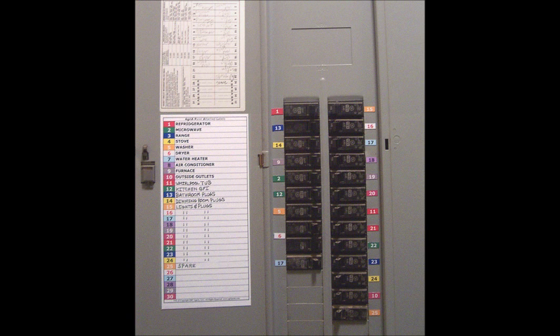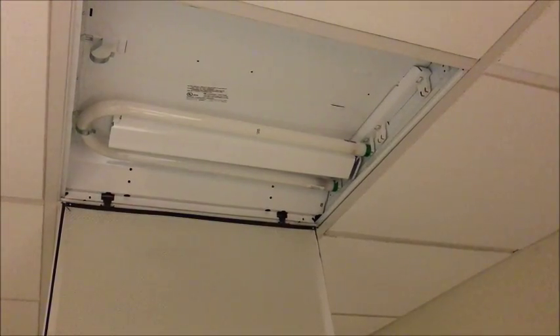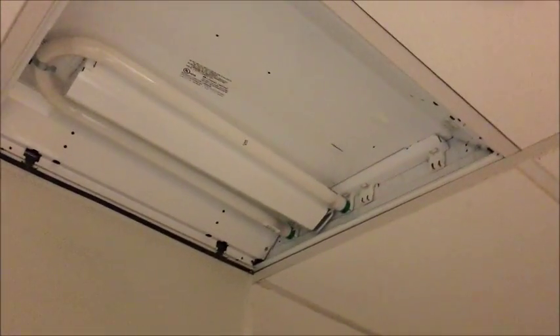The first thing we need to do is identify and turn off the circuit breaker to the lamp. Be sure there is no power at the fixture. Open the cover and remove the fluorescent bulbs.